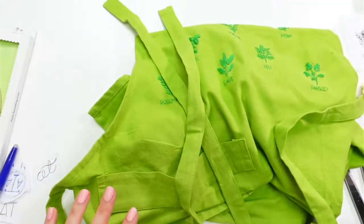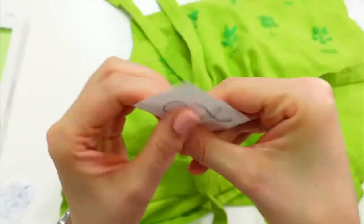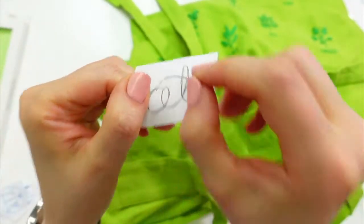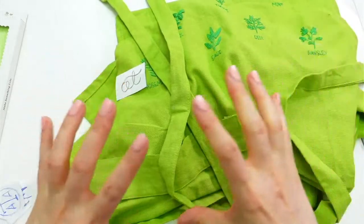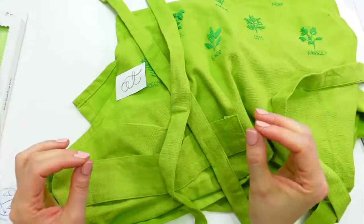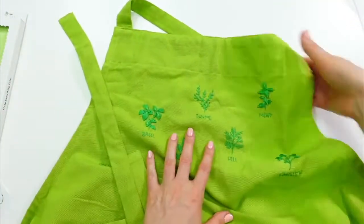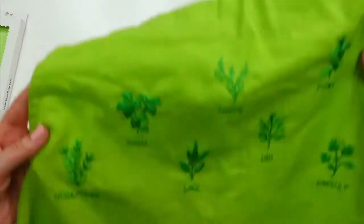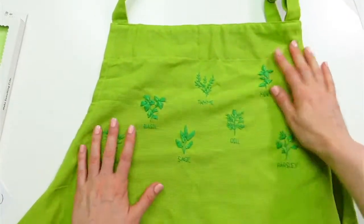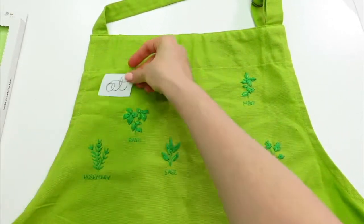Sometimes when you're drawing you get so close to something that you can't see it properly. You always want to back up and see it from far away — what does it look like when your nose isn't right up against it? In art, whether drawing or anything else, you always want to get up close and then step away, constantly doing that dance in and out to get different viewpoints.